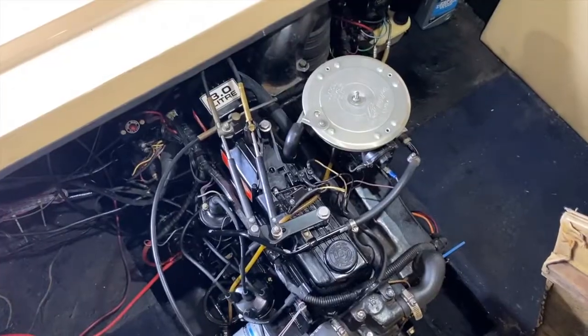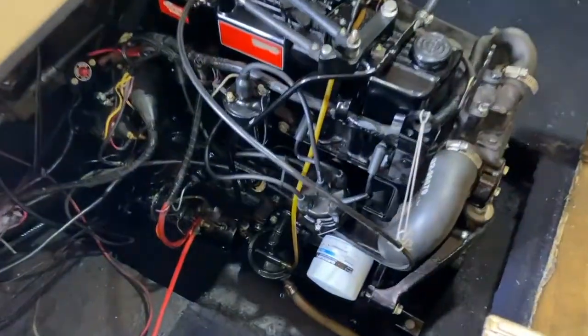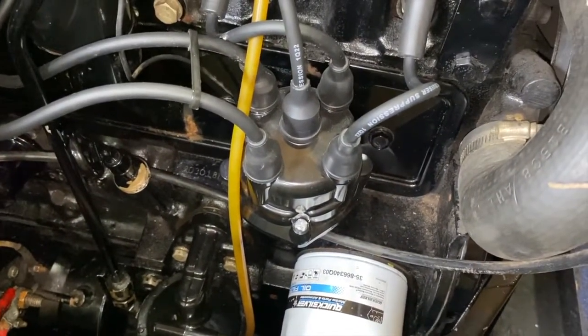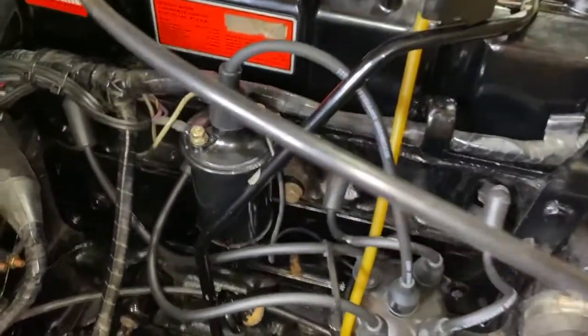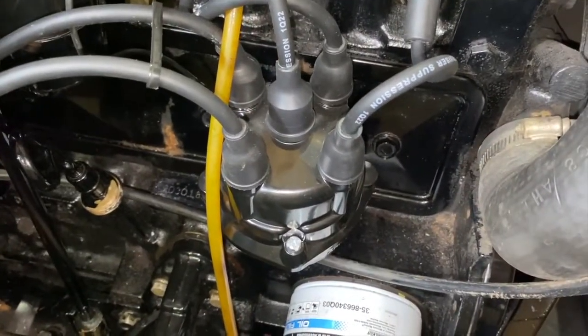Here is our 3.0 Mercruiser inboard engine, and we do our best to keep it clean. We just replaced our distributor cap, rotors, points, etc. — everything inside that distributor, or in other words, underneath the cap — as well as our spark plug wires, our plugs, and our ignition coil. And today we are going to set the points inside that distributor.